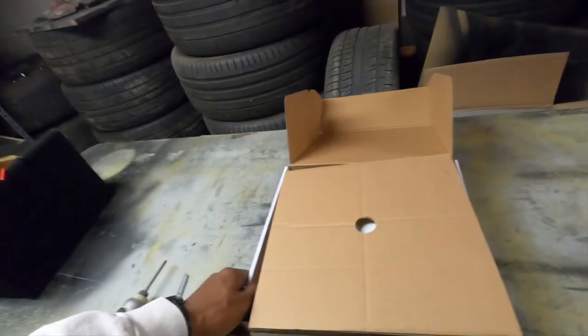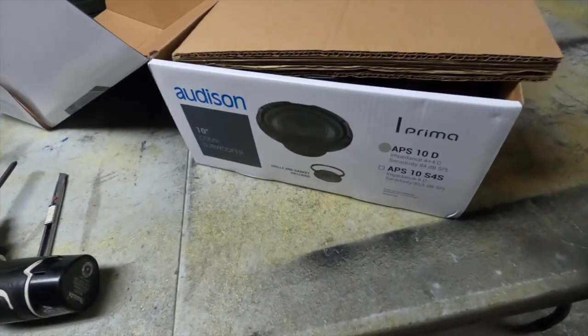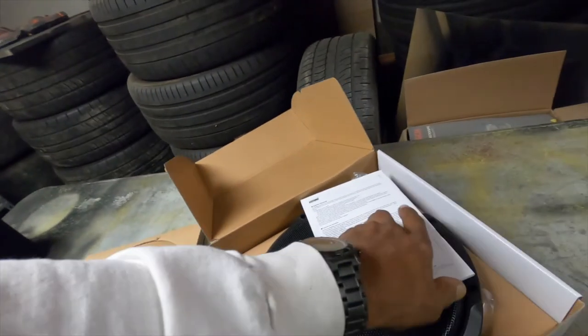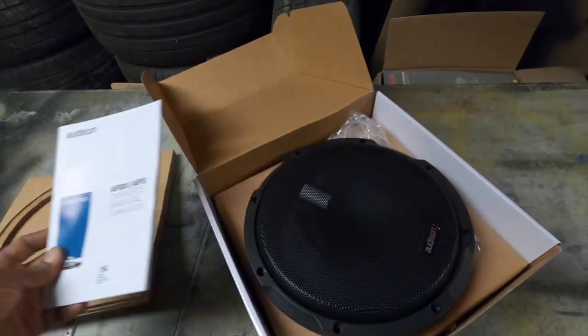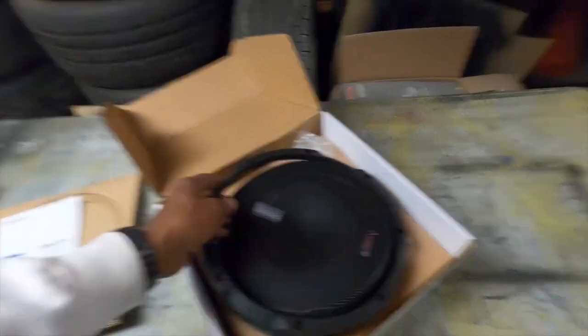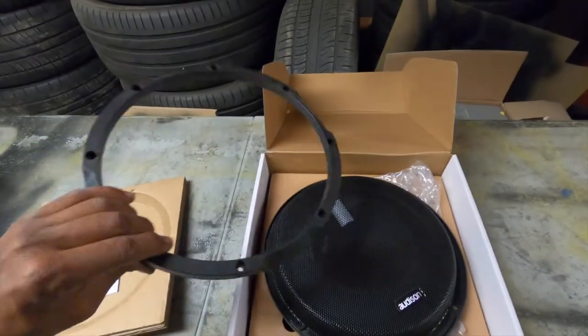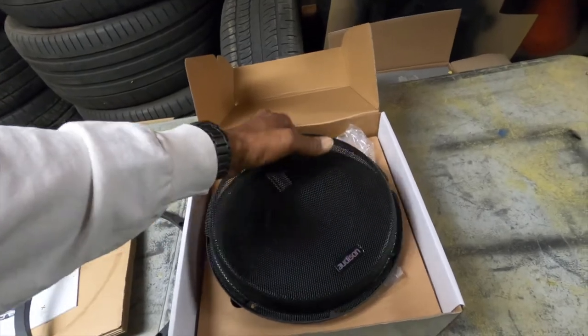So you'll see what you get when you buy that woofer. As you can see, this one here is a 10d. What's going to come in the box is the instructions, which cover some information on the woofer. You're going to get a grill — I took the opportunity to take this off the box as I'll be working on a box for this — and you get the trim ring that comes with a metal grill, which is pretty strong; you can pretty much stand on it.